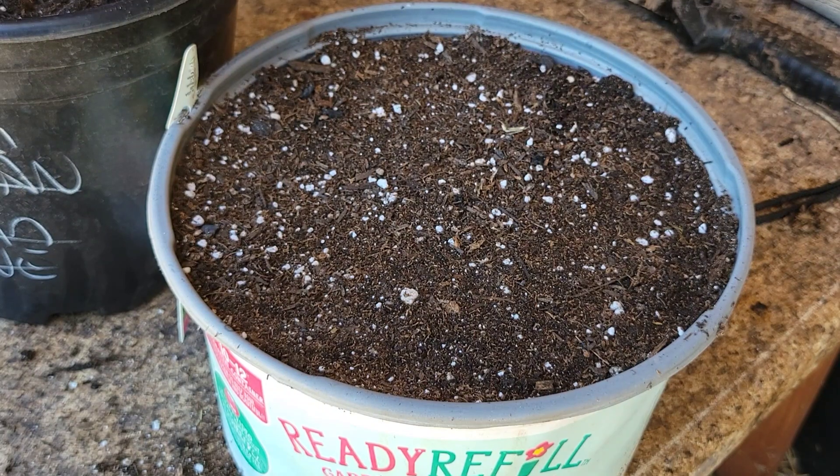I surely do appreciate you stopping in. This is how I propagate banana via tissue culture, and there are quite a few different ways of propagating banana. But if you're looking for mass propagation, this is a very good technique. Thank you for stopping in and viewing this video, thank you for taking the time to view this channel, and I hope you have a great and blessed day today. God bless, take care.